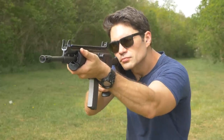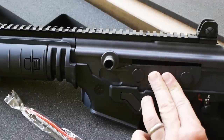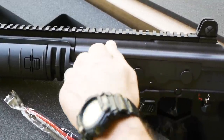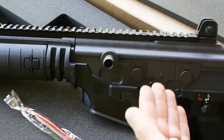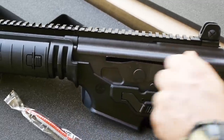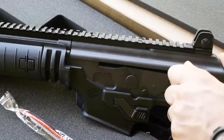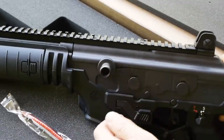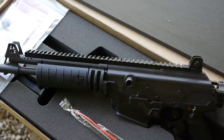Reciprocating charging handle, which means it moves when it fires. Here's something I didn't really know what it was when I first saw it. This is a spring-loaded dust cover — it's to keep dirt, sand, and dust out of your receiver. How ingenious is that? When you cycle the rifle, the charging handle and bolt move the little dust cover out of the way. But when you're not firing, it prevents dust, sand, whatever, from getting inside your receiver. That's brilliant.